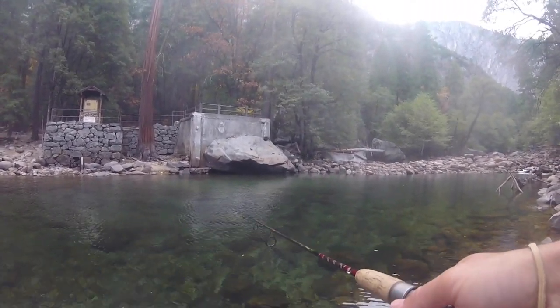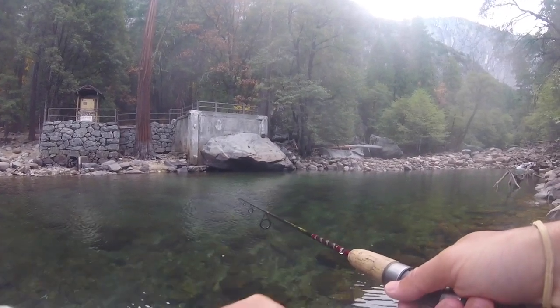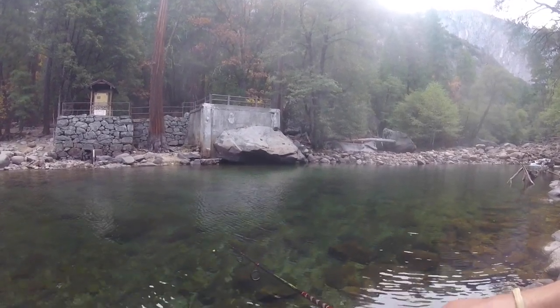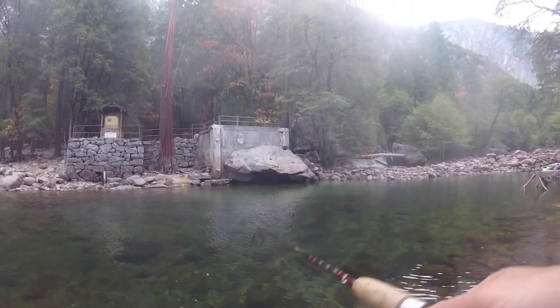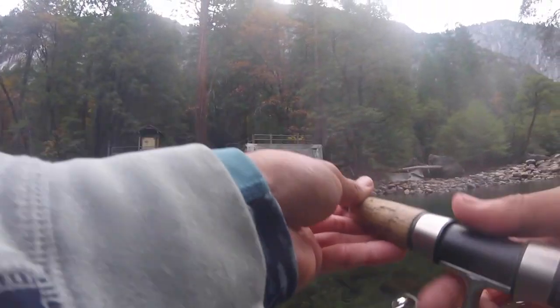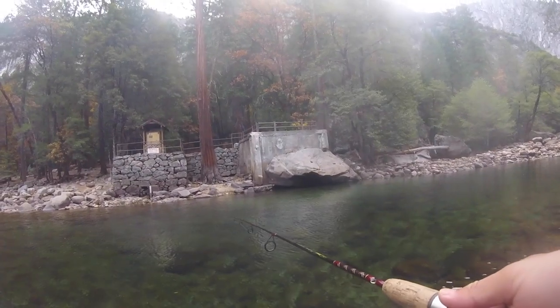A lot of times in creeks like this the first cast is gonna tell you how your day is gonna go. This water is super clear, you can see anything. If I had lighter line like four pound test I think that'd be even better.